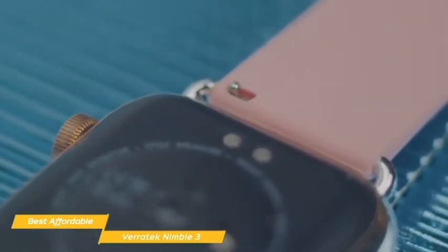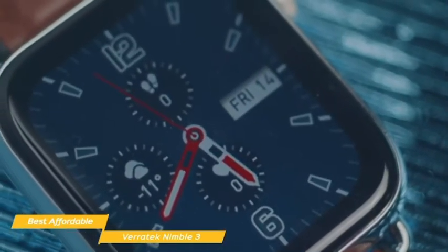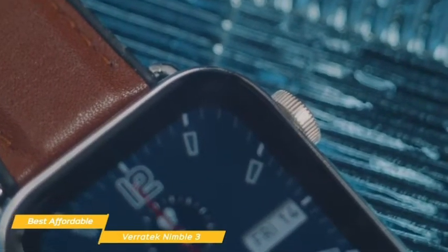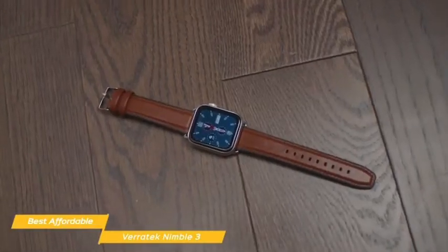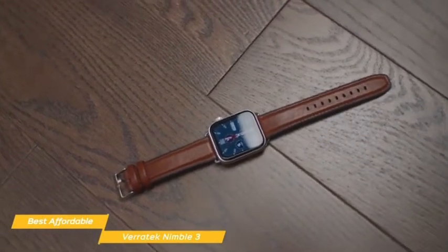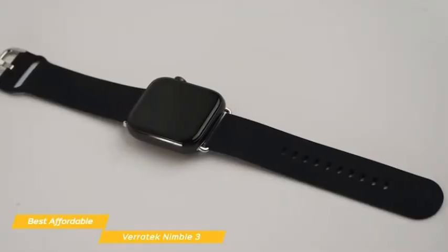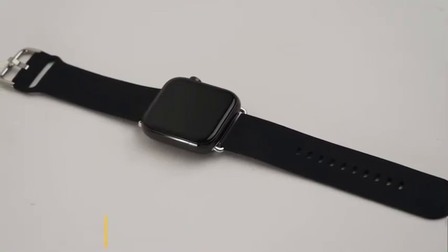Accuracy and ease of use is where this smartwatch falls short of most other options on our list. It is a budget product priced around $60, so don't expect the same user experience as something like the Apple Watch or Fitbit. But what this watch does do is bring smartwatch features that are accurate enough for a casual user — more than accurate enough to get a good idea of how your workout is going and how you're sleeping. And once you get a hang of using it, you may be happy you saved the money for a similar overall set of features as something double its price. If you're looking for a smartwatch with good fitness and wellness options for the price, the Veritec Nimble 3 is a great choice.